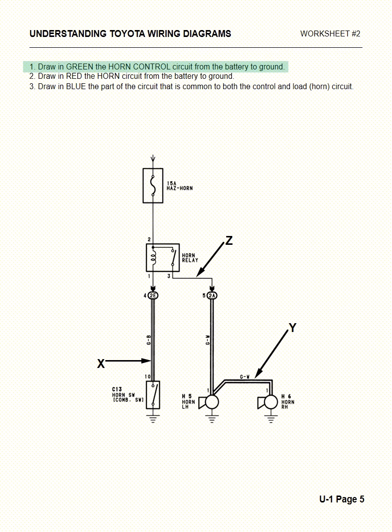First, we're going to draw in green the horn control circuit from the battery to the ground. We'll start up at the fuse, go down through the coil at the relay, all the way down to the horn button, and down to ground. That is the control side of the circuit.